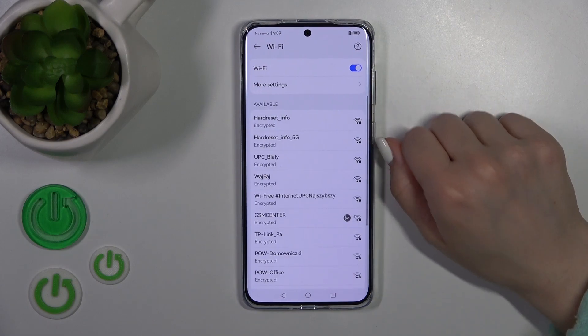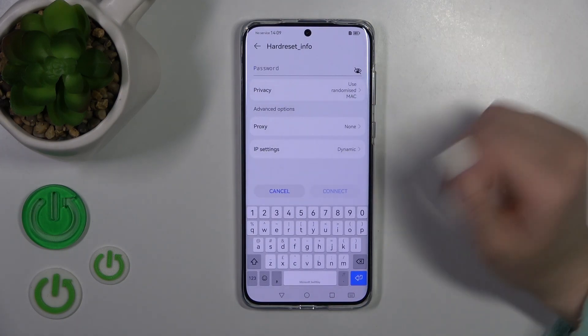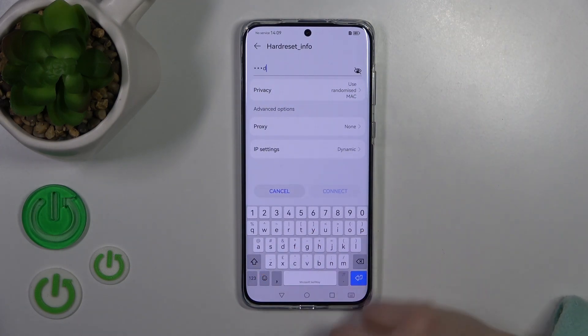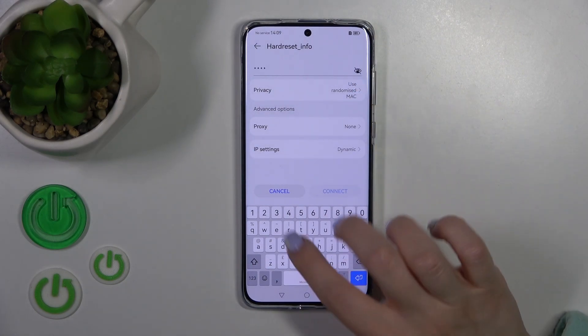After activating the Wi-Fi, you will see here all of the available networks. We could select one from the networks and enter the password here. To see this password, you should click here on this eye icon.